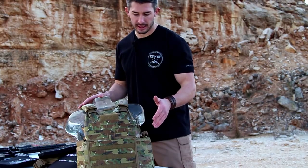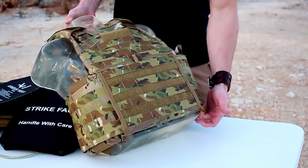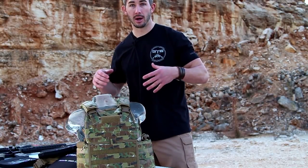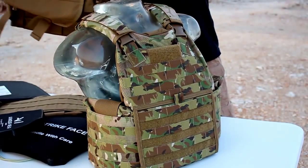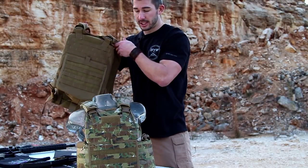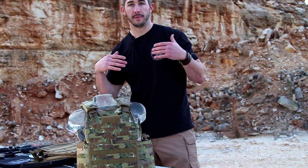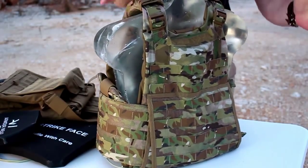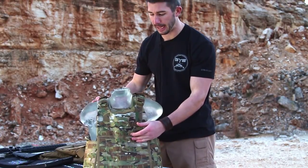The biggest benefit I've noticed is the quick-detach cumberbund system. You have a pull cord here — you pull this and the cable that runs all the way through the back, which holds the cumberbund onto the plate carrier, releases it. So you can drop your cumberbund system off the whole rig and get rid of weight just like that. Now we're on the backside of Ballistics Bob and I'm going to show you that cumberbund quick-detach system with the cable.